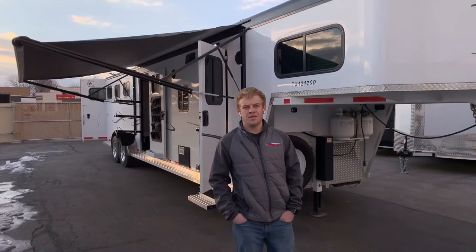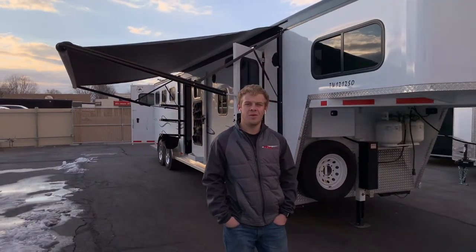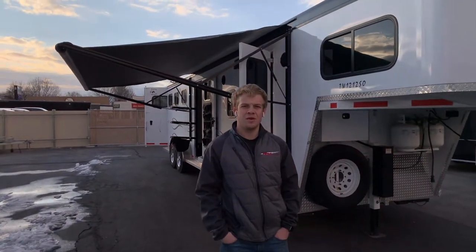Hi everyone, this is Jace at Life Elway Trailers again, and today we're going to go over this Charles West Classic 3 horse living quarters with a 12x12 floor plan.